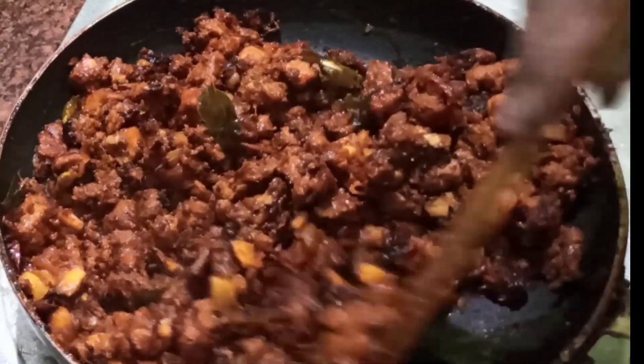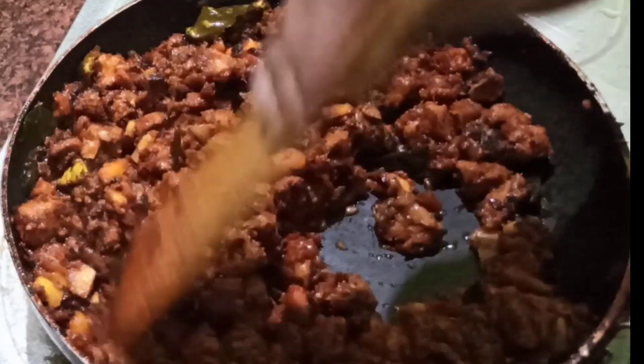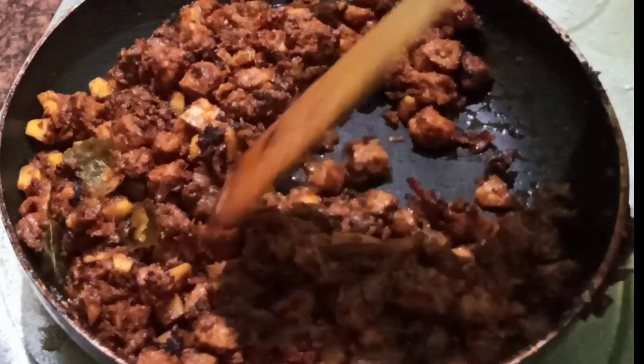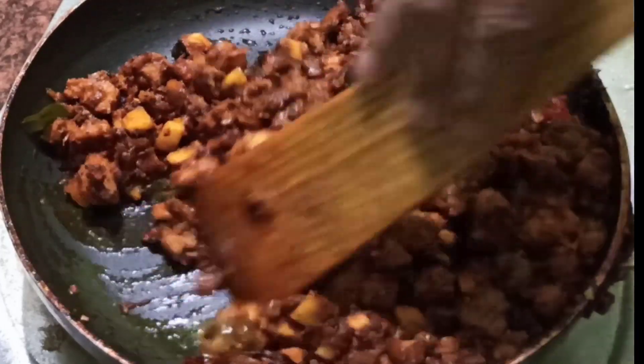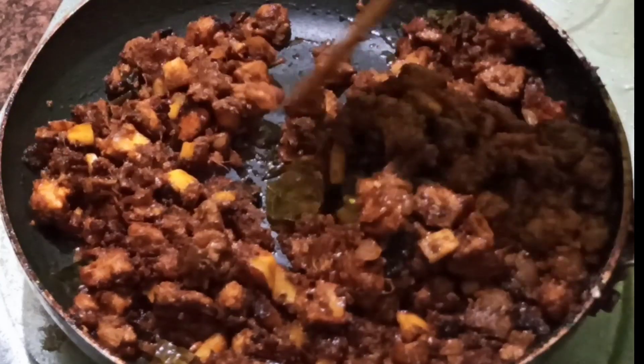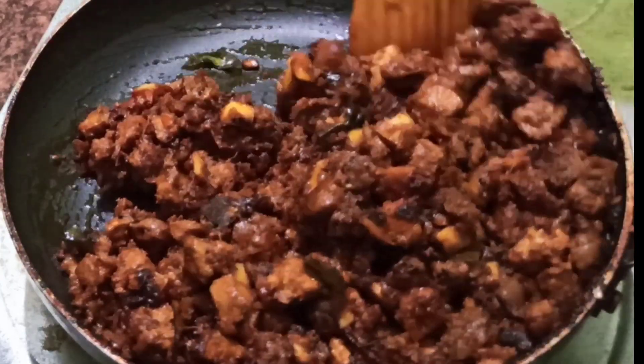Add the pan ingredients. I'll add the main ingredients to the pan. Let's try it with a little bit.